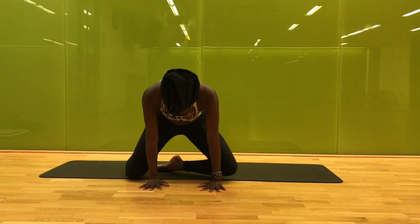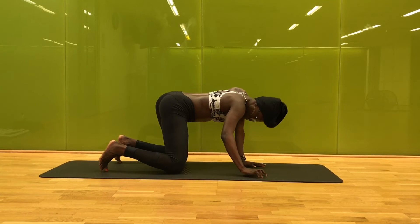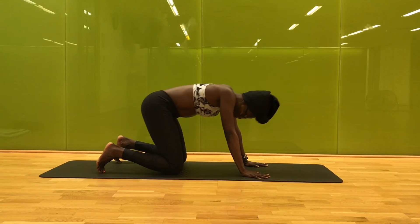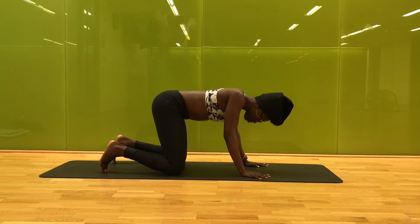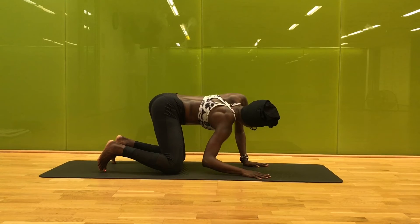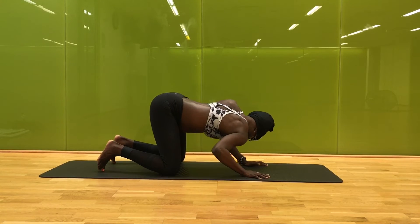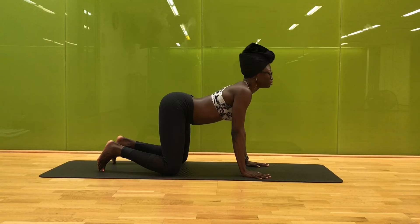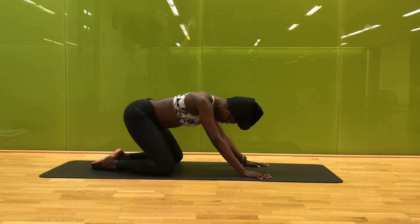Slowly walk your palms forward, coming into tabletop. In tabletop, we're getting into our spines just a little bit deeper, rocking a bit side to side, maybe even back and forth. We start to roll through a few cat-cows here, rounding and arching, moving with your breath at your own pace. Maybe these cat-cows start to look less like a cat-cow and more like you — getting wild, getting connected to your body and breath, moving however feels good. Maybe it's a few rounds with twists, leaning the shoulder forward and back, or just rocking side to side.